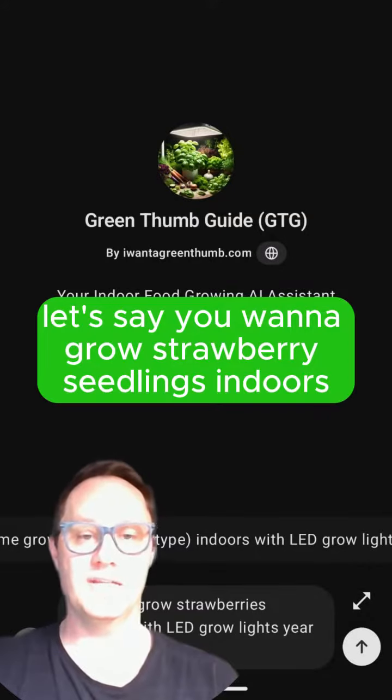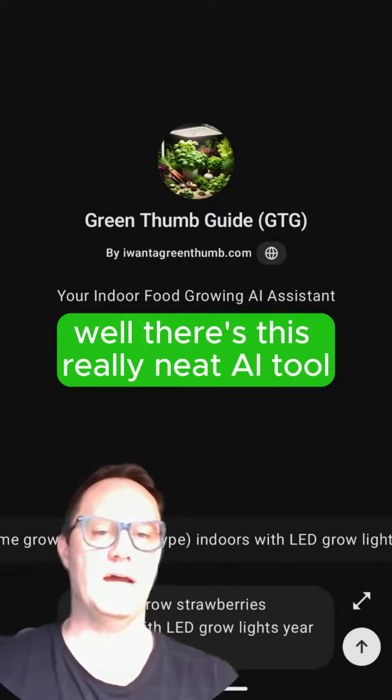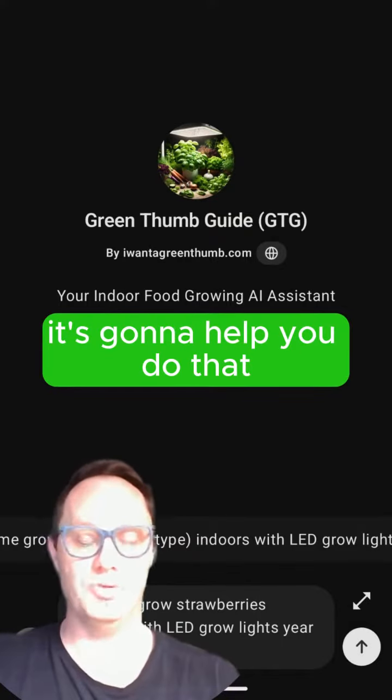Let's say you want to grow strawberry seedlings indoors year-round. How do you do it? Well, there's this really neat AI tool called the Green Thumb Guide, and it's going to help you do that.